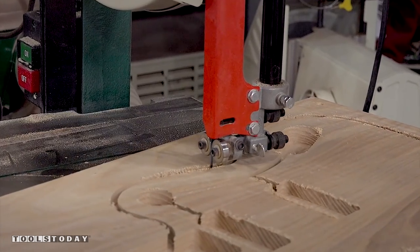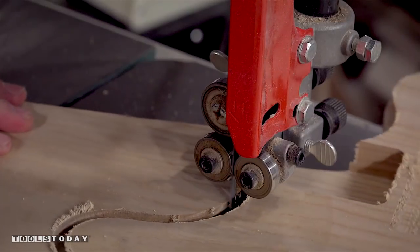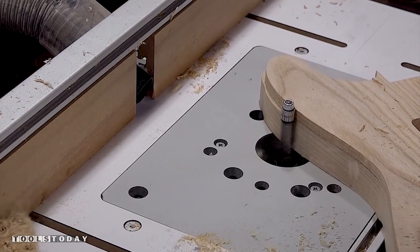Following the grooves left by the CNC, I'll rough cut the outer shape on the bandsaw, and then finish up with a flush trim bit installed on my router table.